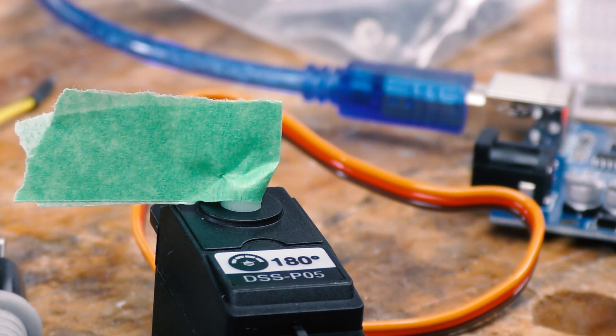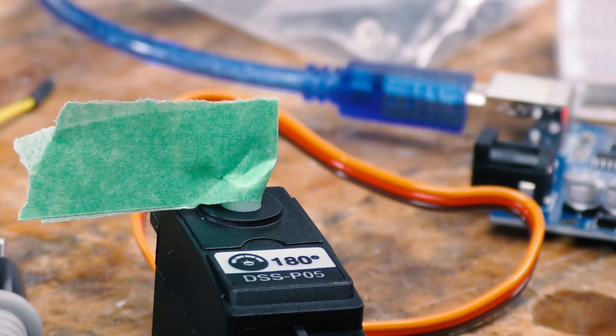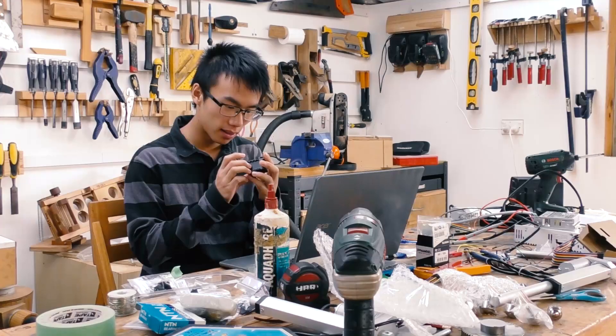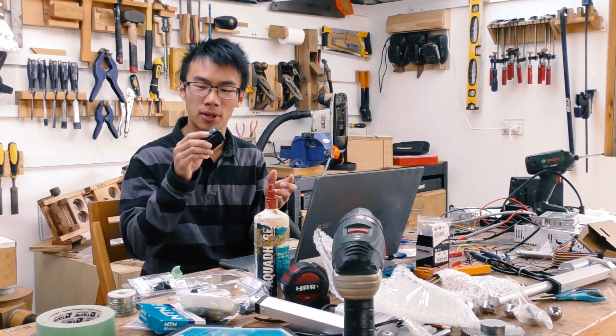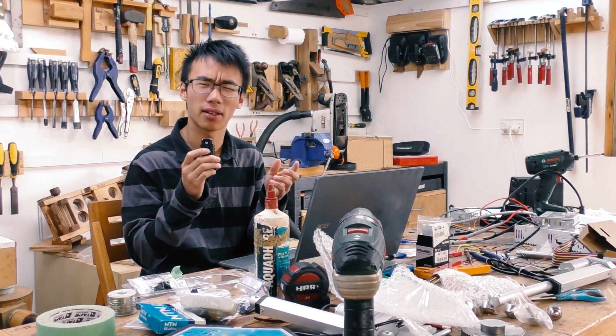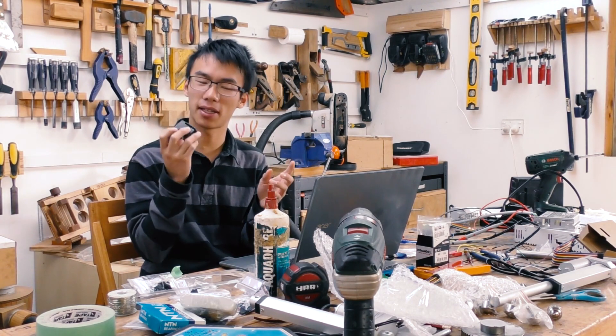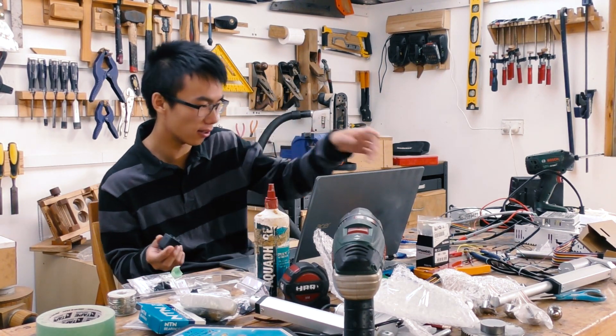With only one other servo motor left to test and learn about, I thought — how hard could it be? Wow, I was so wrong. This Dynamixel servo motor, which is apparently like the Ferrari of the servo world, is a little bit more complicated than just a standard servo.